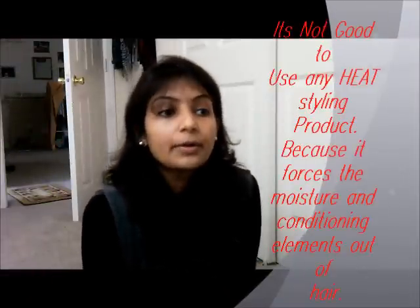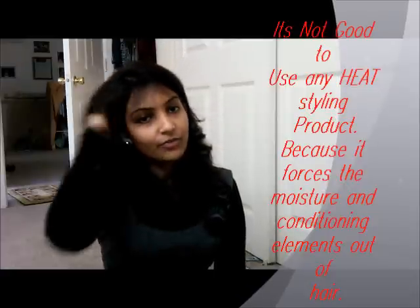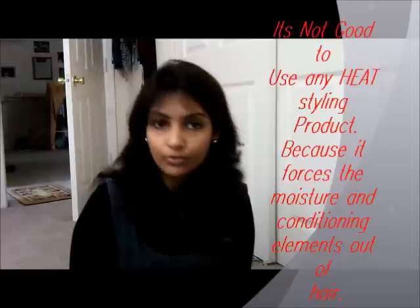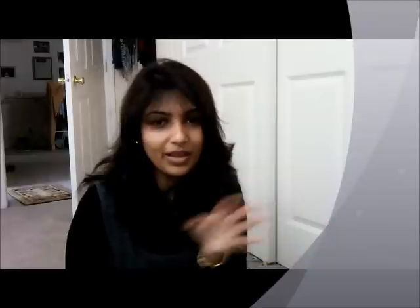Still, it's not good to apply heat to your hair every day. You are actually playing with nature, so I don't recommend anyone to do heat styling on a daily basis. It's not at all good for your hair. It's ready to control for all hair types.